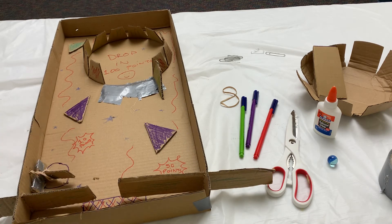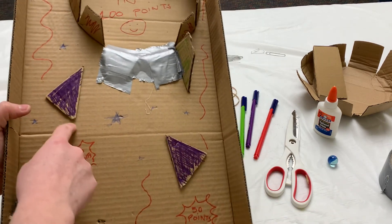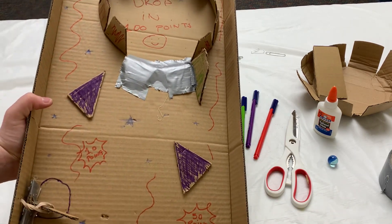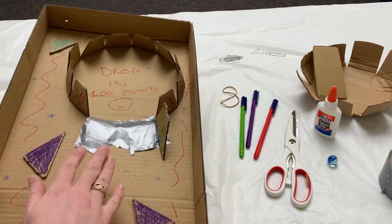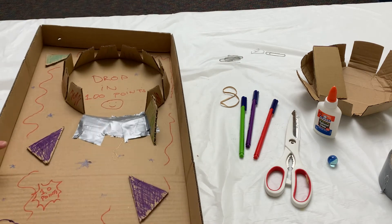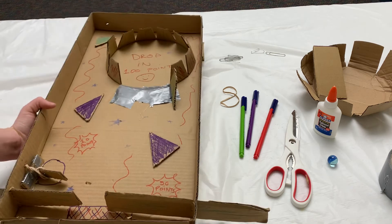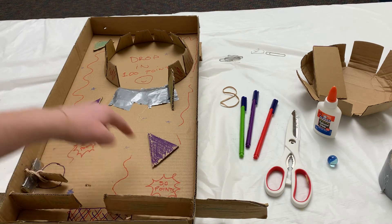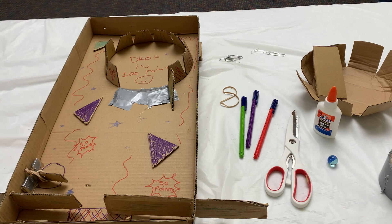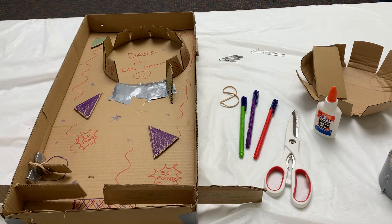All you need to do is take some cardboard and maybe some tape or glue to design your obstacles for this course. I made a ring around the outside with a ramp made out of tape to drop into, and I also made some conventional triangle bumpers too. Once you've finished all that, determine where your point values will be, then drop in your marble and have fun.